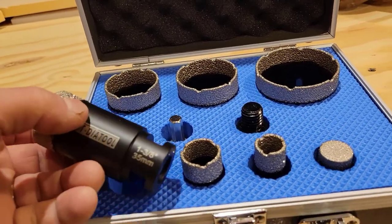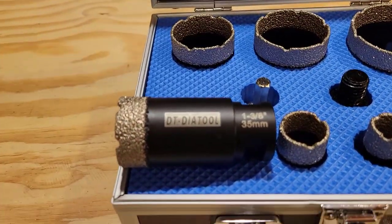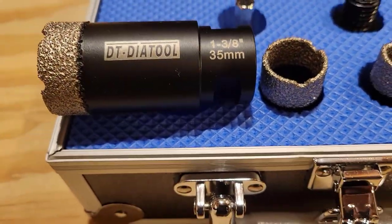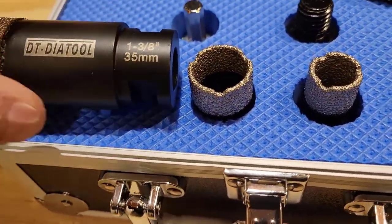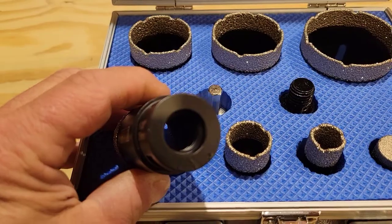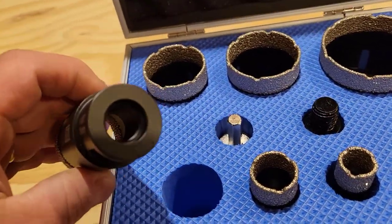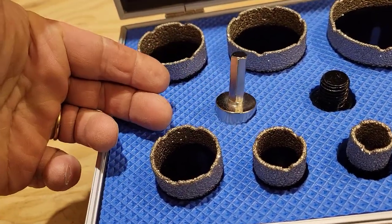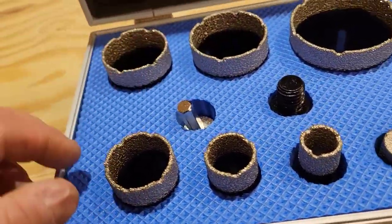It has a variety of sizes — for instance right there, DT Dye Tool, inch and three-eighths, and of course they give the metric markings as well. And this is set up for a five-eighths threaded grinder.